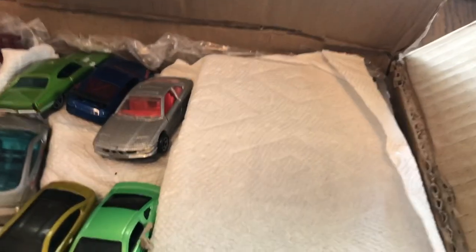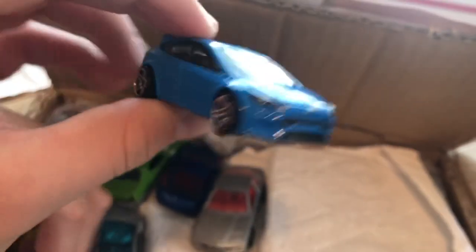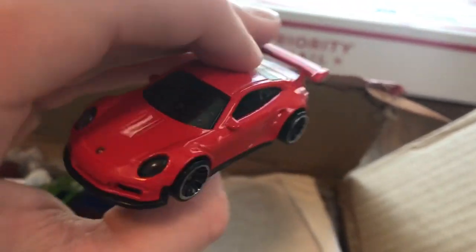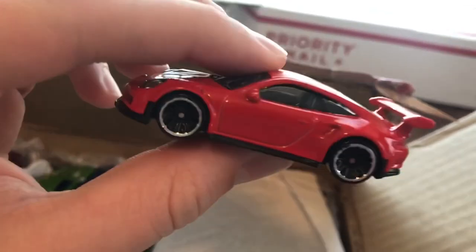Here's the loose castings. First up we got this Ford Focus RS — that's sweet. Got the Porsche 911 GT3 RS. Now this is the only car that we knew about in this box. This thing is so sweet.